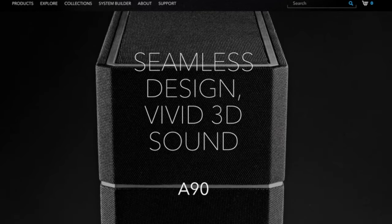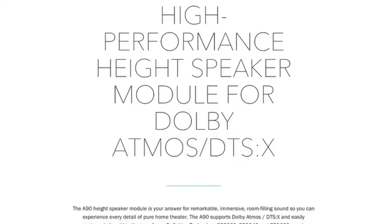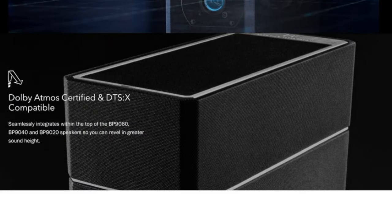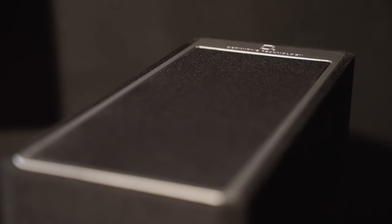These two-way add-on modules are Dolby Atmos and DTS:X certified and feature one 1-inch driver and one 4.5-inch mid-range driver with a frequency response of 86 Hz to 40,000 Hz. Their sloped speaker baffle is what allows for sound to fire upwards into the ceiling and down onto the listening position.